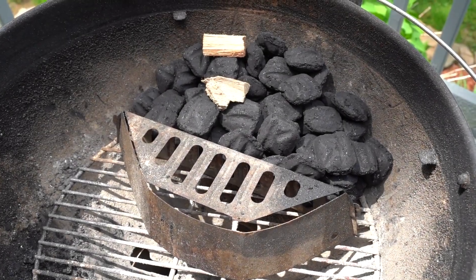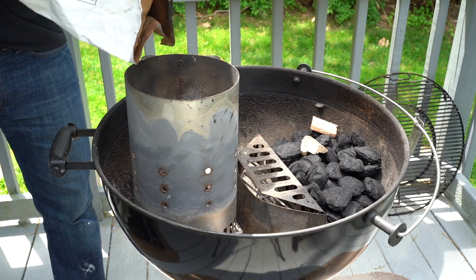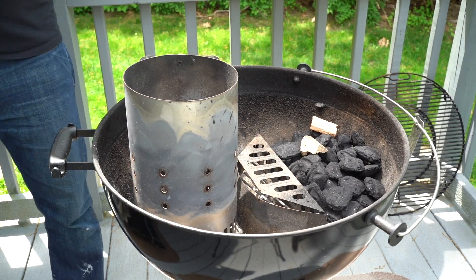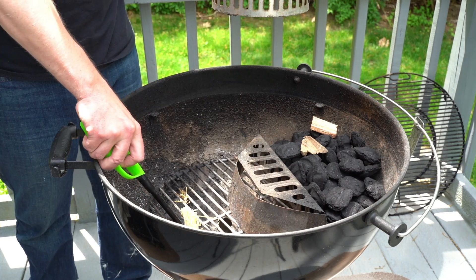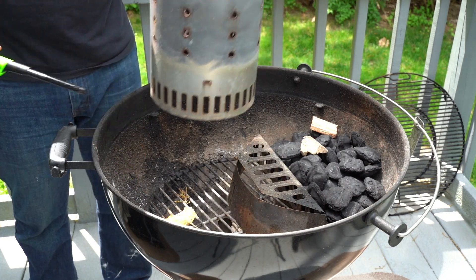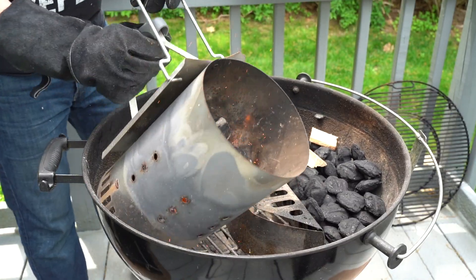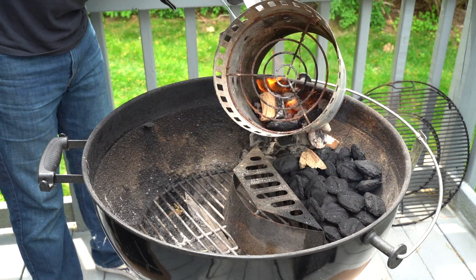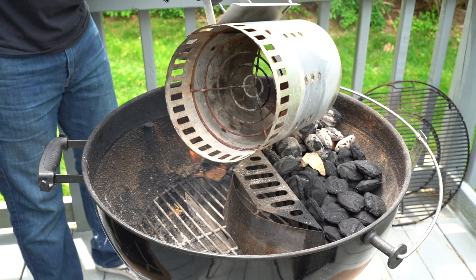Here's the setup I'm using: an upside-down charcoal basket, charcoal briquettes, and a few chunks of hickory wood. Light a tumbleweed below a half chimney of charcoal briquettes, then about 10 minutes later the charcoal is hot and ready to go. Pour those hot coals onto one side of the rest of the charcoal.